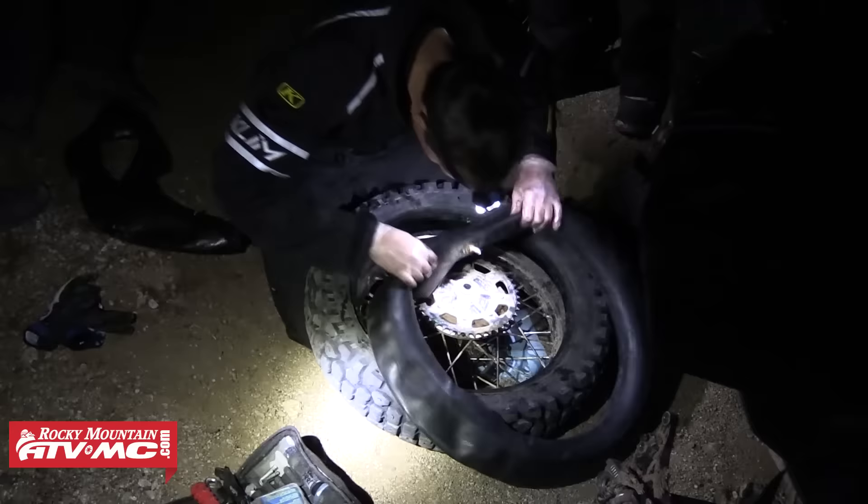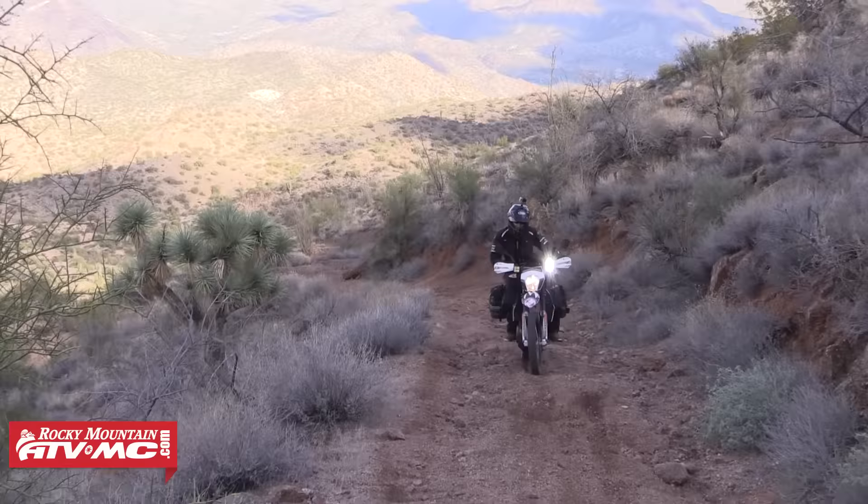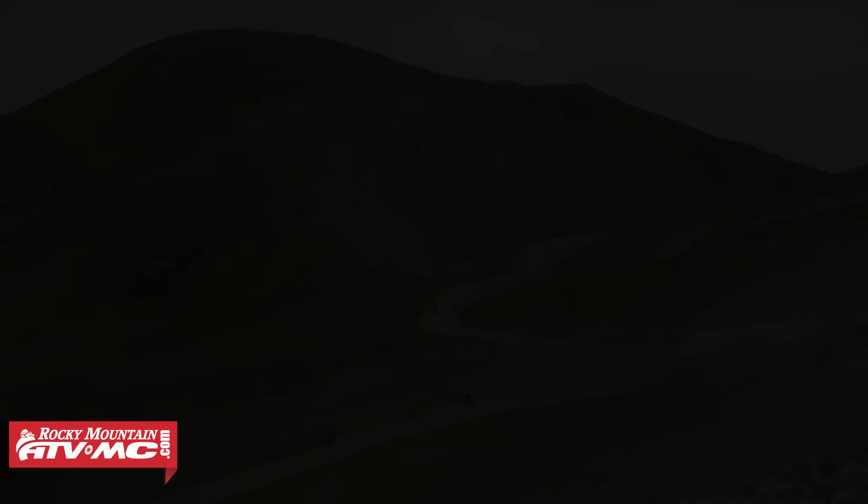Alright everybody, you all know how fun adventure riding can be. And if you've done it very much, you'll also know that breakdowns are going to happen. Whether it's a flat tire or broken engine case, broken lever, things are going to happen on the trail. It's important to be able to get your bike fixed so you can get back on your adventure. In this video I want to break down my tool kit that I carry and hopefully give you some ideas on what you should be carrying on your next adventure ride.